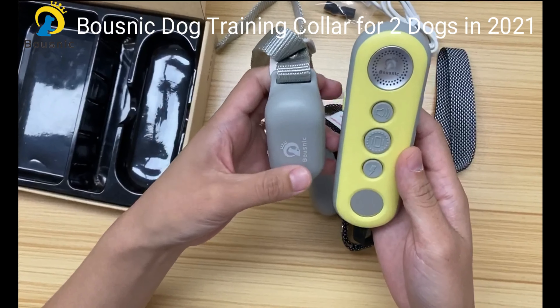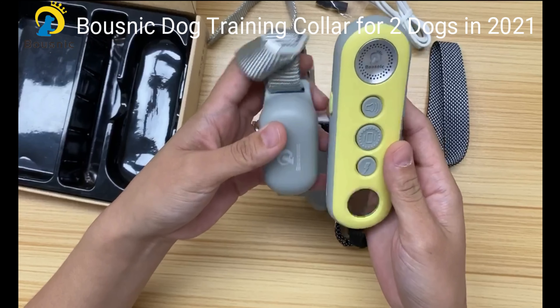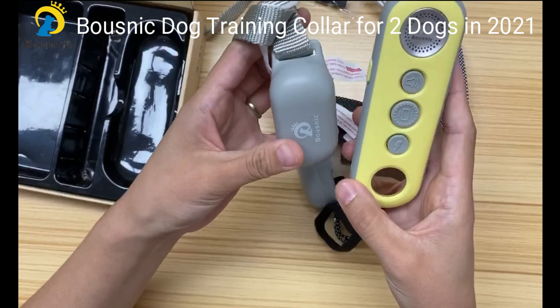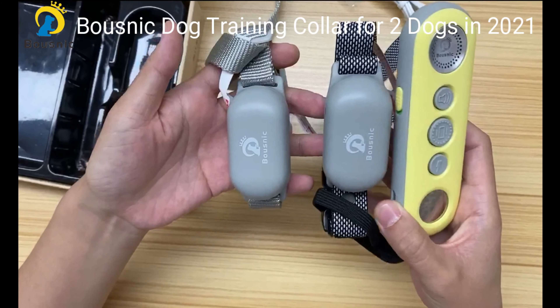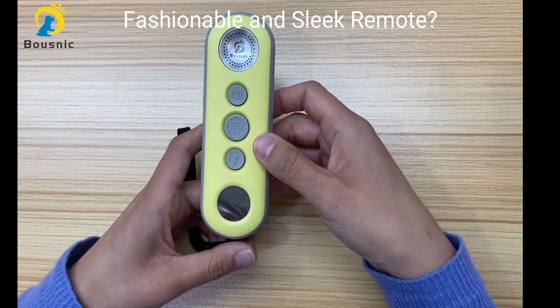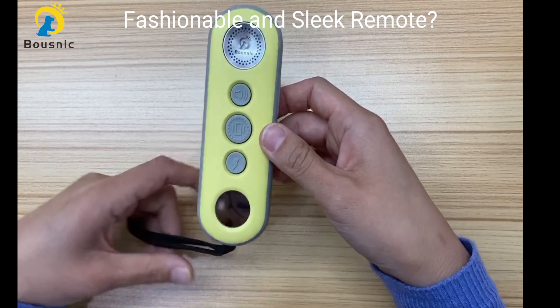As you can see, this product has adopted the latest Pantone color of 2021 — illuminating yellow and ultimate gray. They look fashionable and sleek.